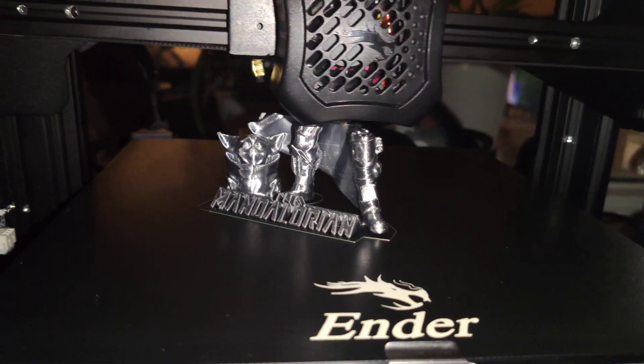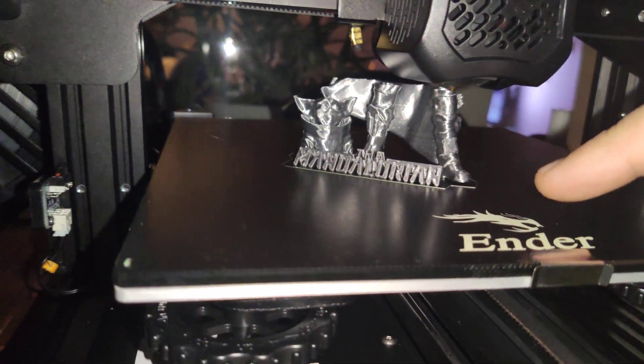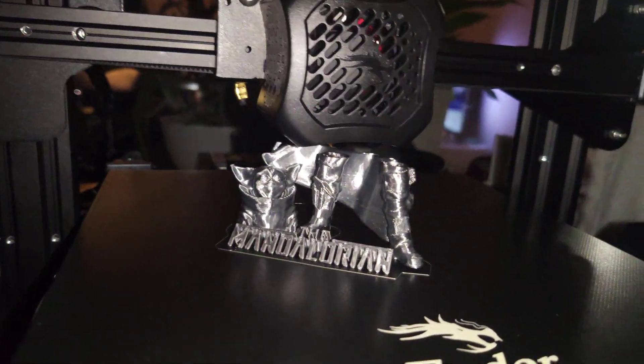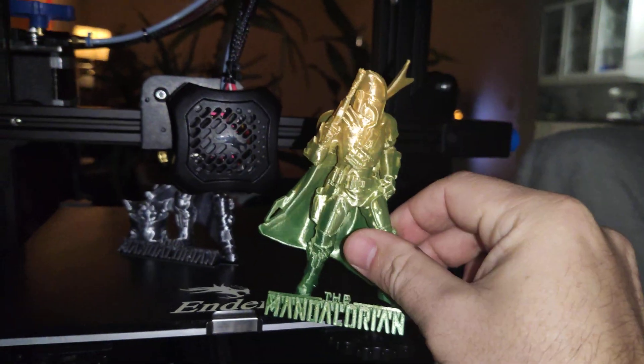I changed this model a little bit. So now you can print it support-free and no rafts required. As you can see, I made these angles. It's a very beautiful model and super easy to print.